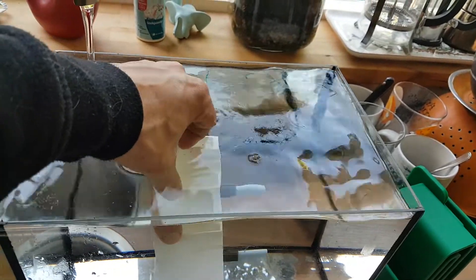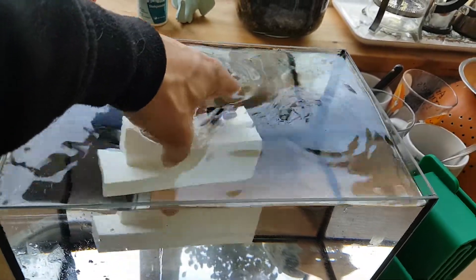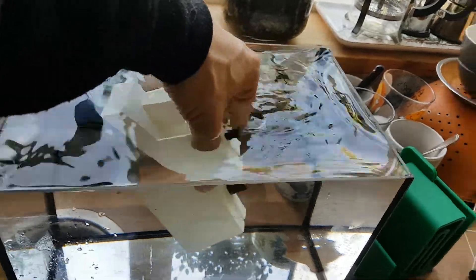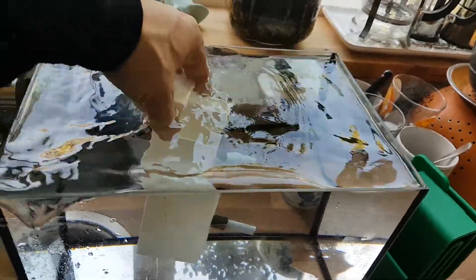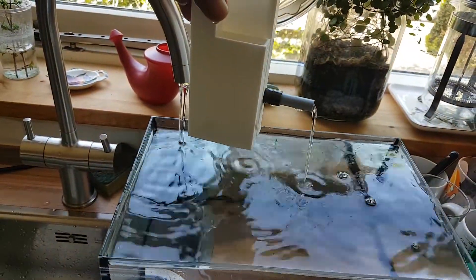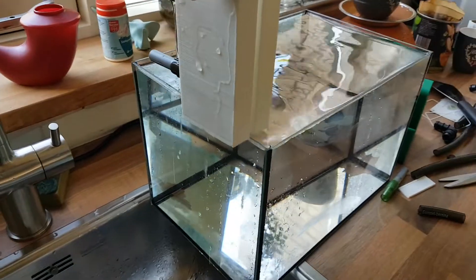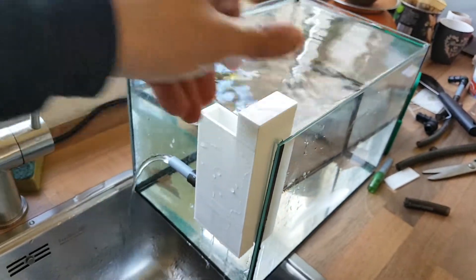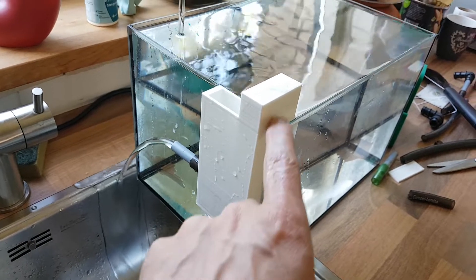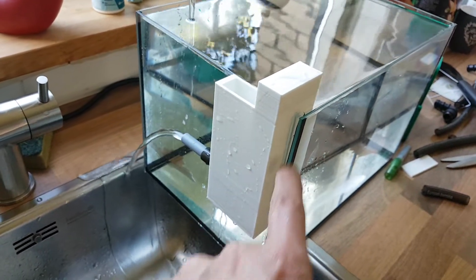All the air should come out if you tumble it the right way — that is, with the openings to the top. Then you lift it out straight up and you wait till the flow stops. Then you can put it on your aquarium and it'll start flowing automatically because of the vacuum that stays intact in the overflow.